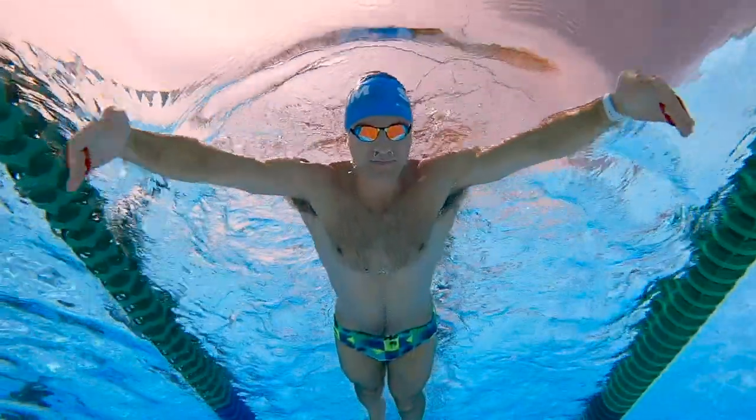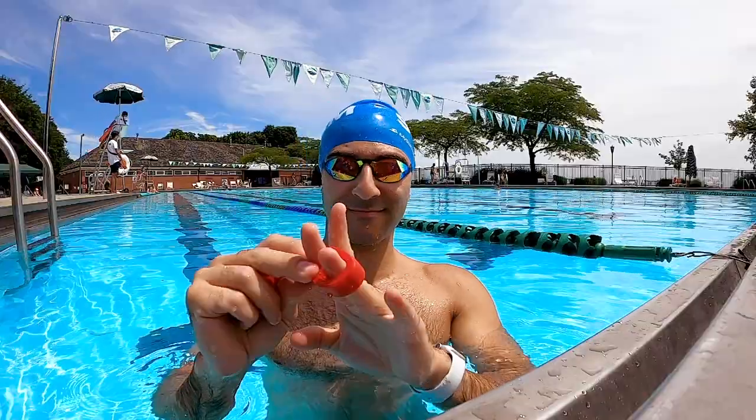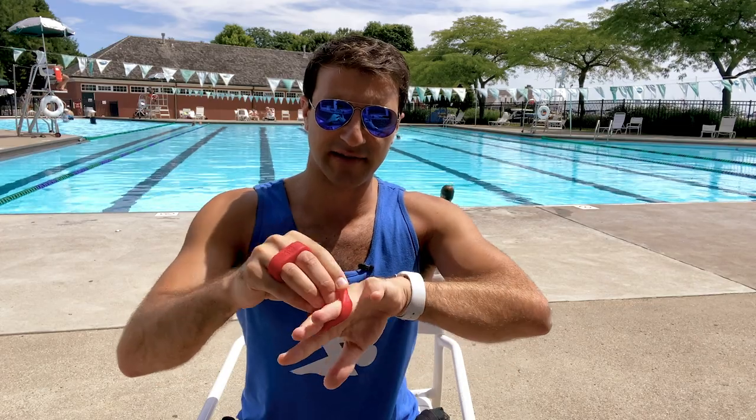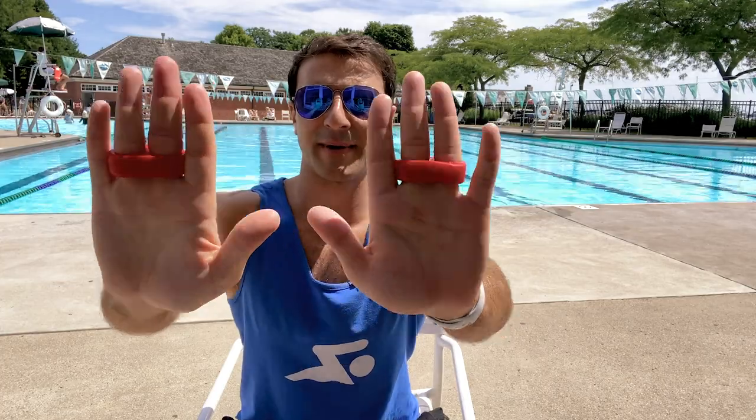So here we have the size 10 Aqua Knuckles Double — one for each hand. I'm going to go ahead and place these on my fingers. They go between your ring finger and your middle finger, and they're going to work to space out your fingers so you have that five to ten millimeter gap between them. This is the Double Wide — love the name. Let me go ahead and stick these on.